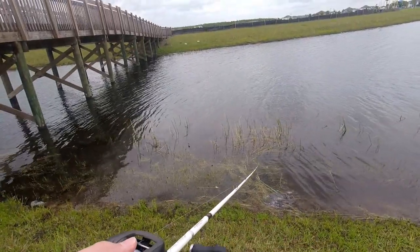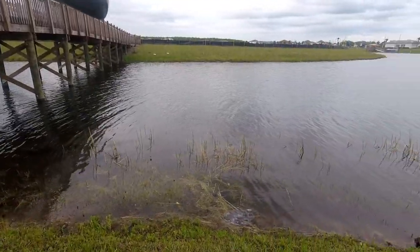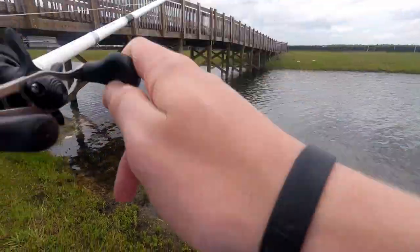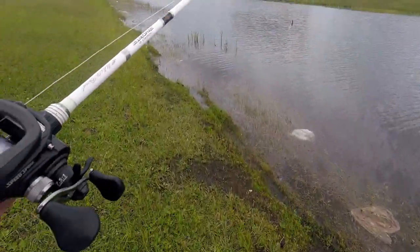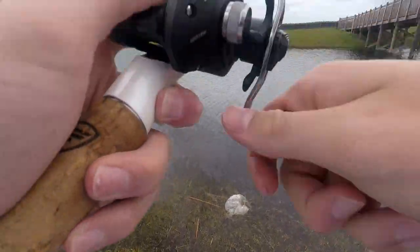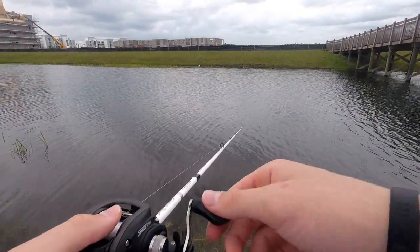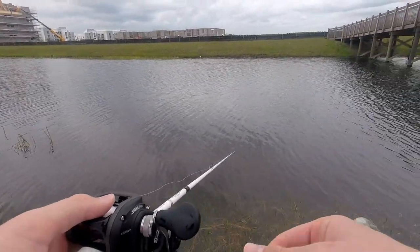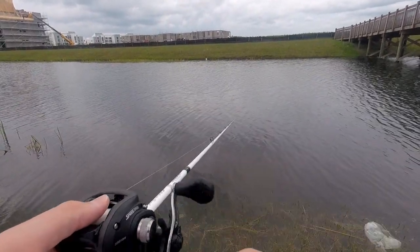I already caught three on this yesterday — I wasn't really filming because I was editing the last video I just uploaded. The Florida bass fishing is just sick. Just dropping it, it looks so lifelike — it's a perfect bait. That bait looks just like a baitfish coming right out of the grass where it's been hiding all day. Right in the drop, right at the change in depth — that's where those bass sit and they just completely demolish it.